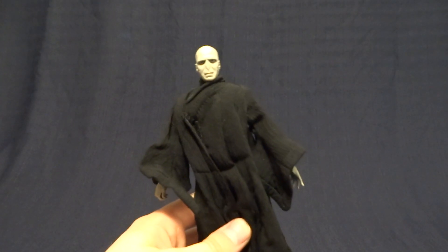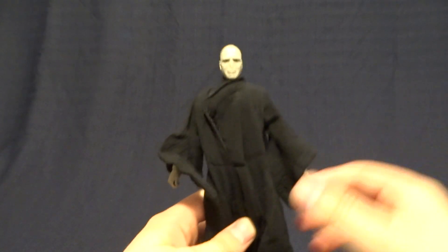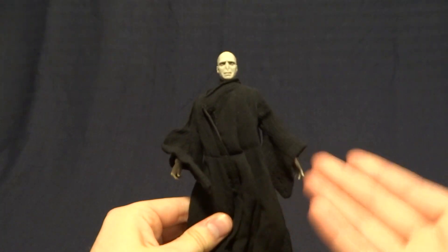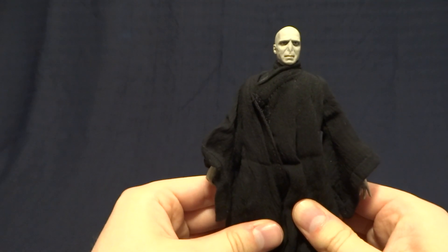Now Voldemort stands at exactly seven inches tall, so he's right in scale with all of your other Harry Potter figures and other seven inch scale figures, and he comes with a ton of accessories.